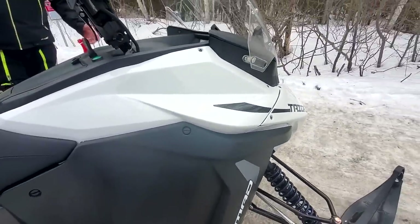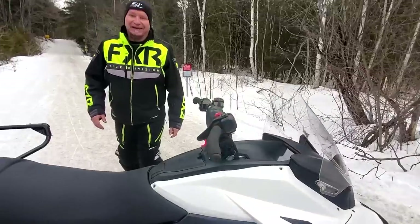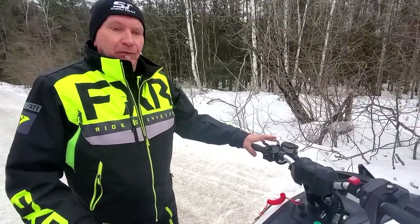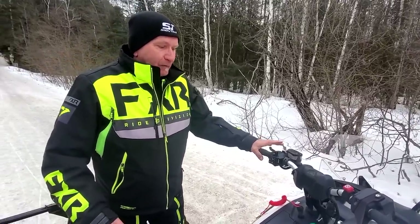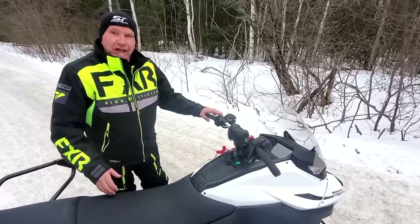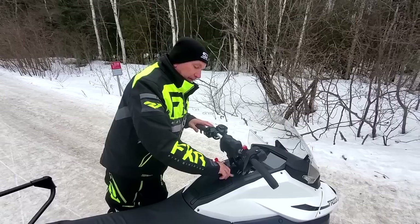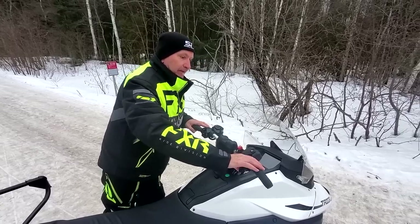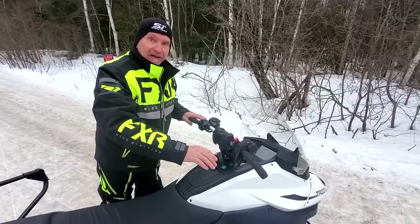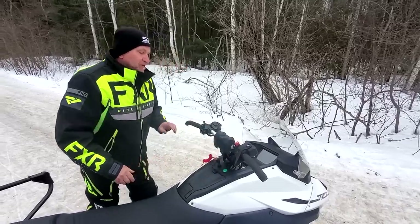You guys always want us to start the snowmobile up so you can hear it — and I put that top of my list today because you're going to be so impressed. Are you ready to hear it? [starts snowmobile — silence] How's it sound? Do you like that? That's the sound of a Taiga electric snowmobile. Just kidding with you.